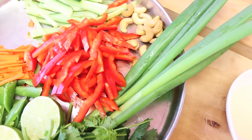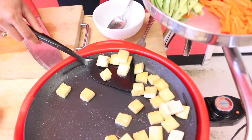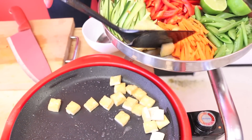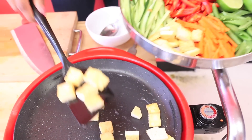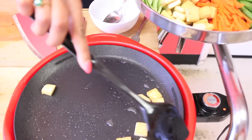Let's check on the tofu — it's ready to come out. You want to drain a bit of that oil; you can also put it on a paper towel if you're really concerned, but since I only used about a tablespoon there isn't much.